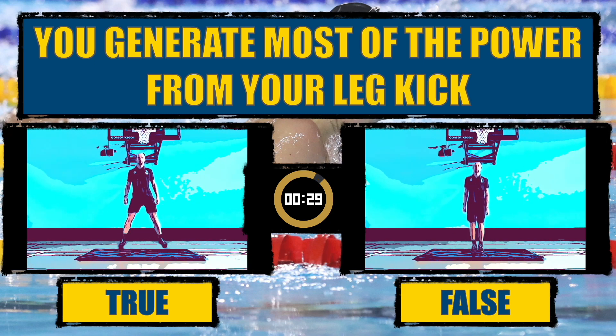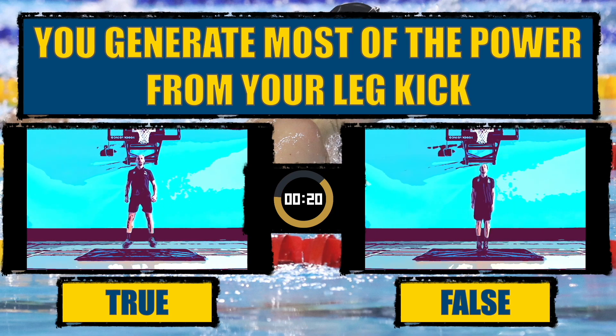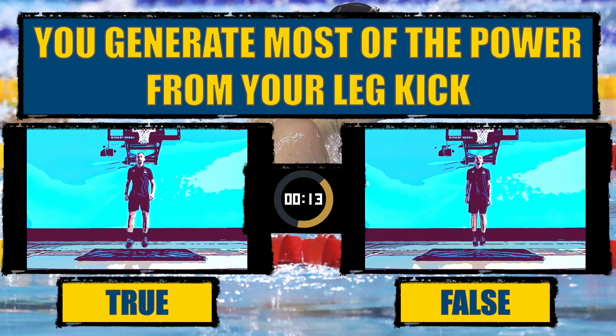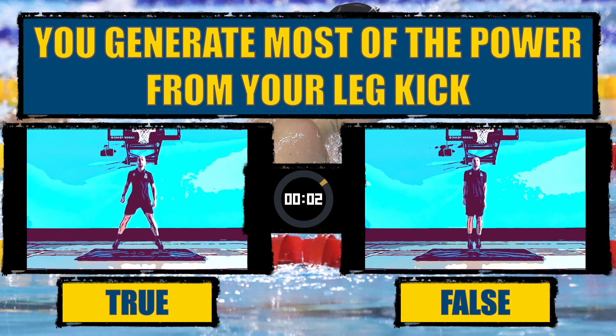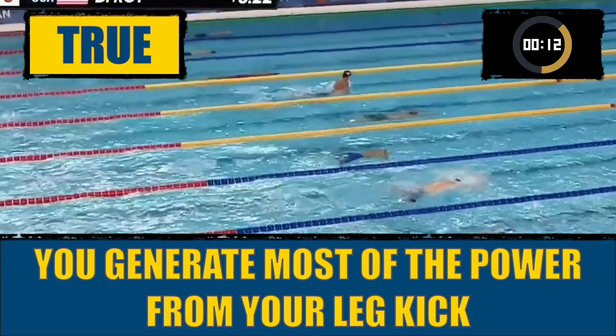You generate most of the power from your leg kick. True, you generate most of the power from your leg kick.